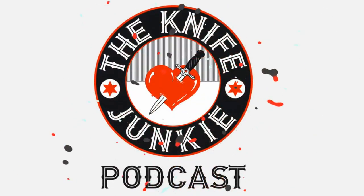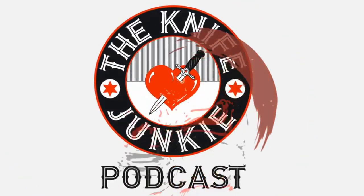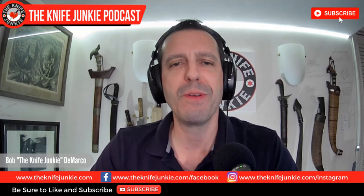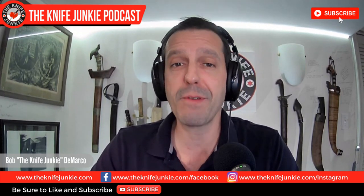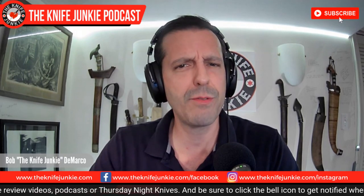Welcome to the Knife Junkie podcast, your weekly dose of knife news and information about knives and knife collecting. Here's your host, Bob the Knife Junkie DeMarco. Welcome to the Knife Junkie Midweek Supplemental. Coming up: James Brand and Riott team up to make what looks to be a pretty incredible integral knife. My Leatherman Surge literally falls apart through lack of use, and we take a look at some custom and production fixed blade knives on loan from Tier 1 Gear Reviews.